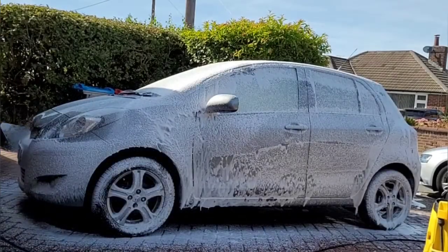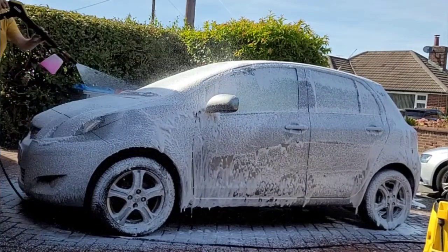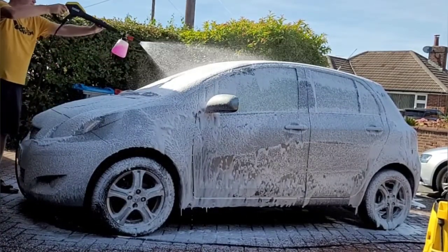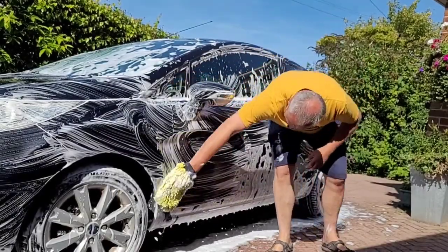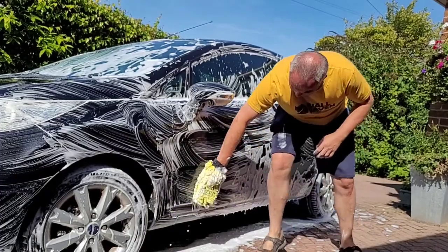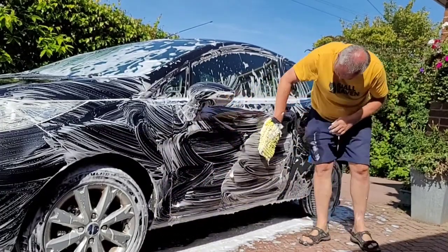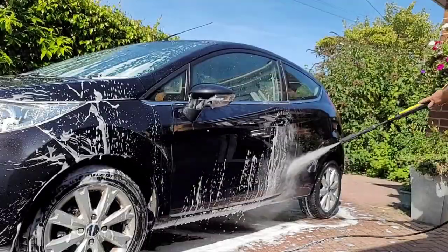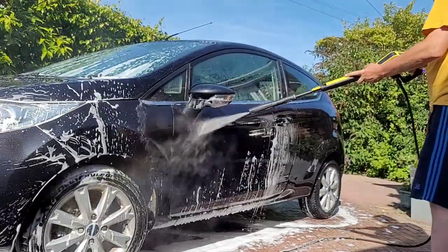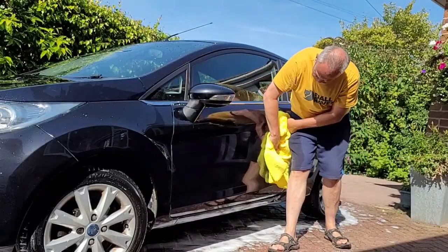So I gave both cars a second coat of snow foam, and this time I gave both cars a good rub down with a microfiber mitt — effectively using the snow foam as a shampoo. Both cars then got another good rinse before being dried with a microfiber towel.